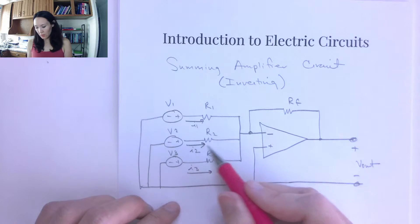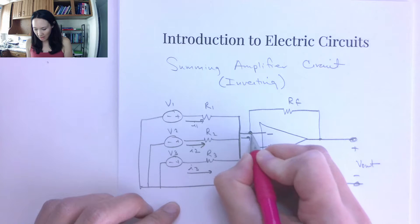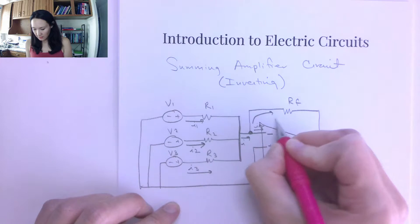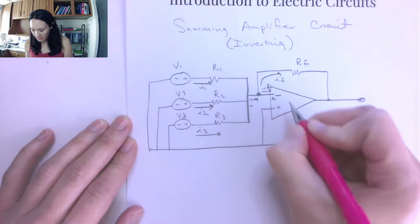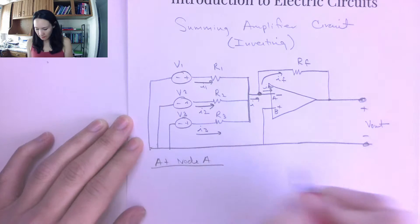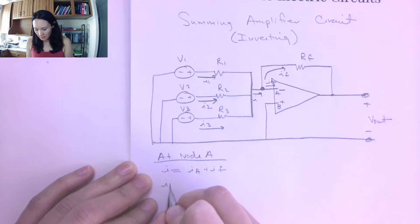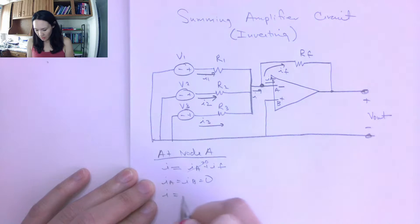All these currents travel in this direction and meet at a node, combine, and the result takes a path toward the next node. So I1 + I2 + I3 combine into a total current I, which then splits: some goes as IA into the op amp input, and some goes as IF up through the feedback resistor. At node A, we use the ideal op amp approximation that IA = IB = 0. So IA goes to zero, meaning I equals IF.